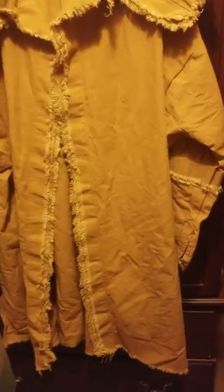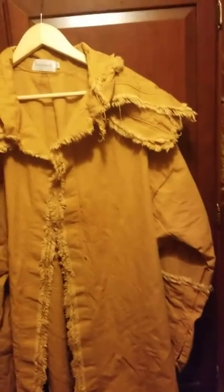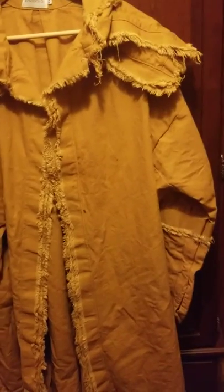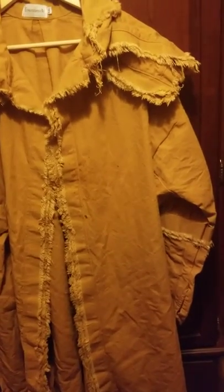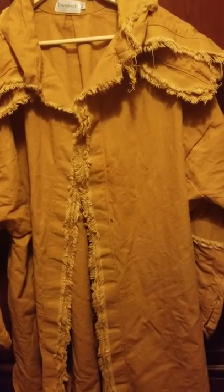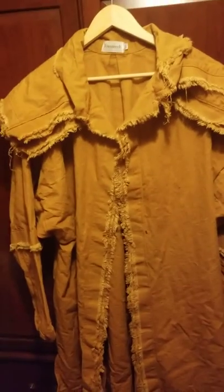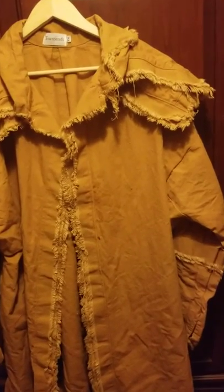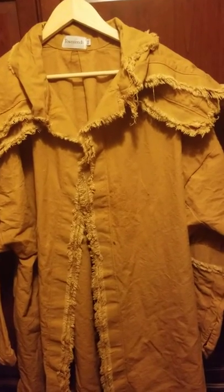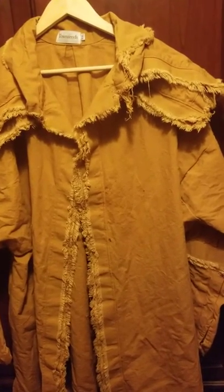I'm going to take this outside and gently mist it all over. You could ball it up or twist it and then spray it to get a different effect. I'm going to pause the video, stain it, then dry it with a hair dryer, and I'll show you how it looks.